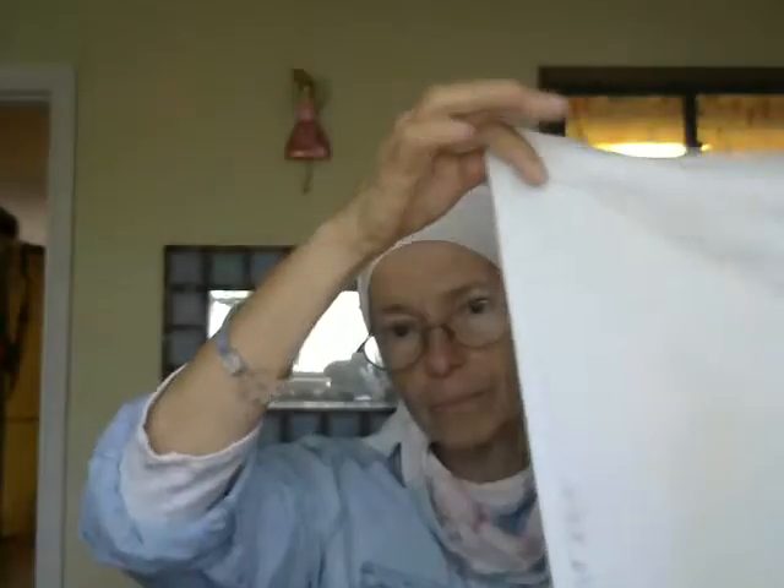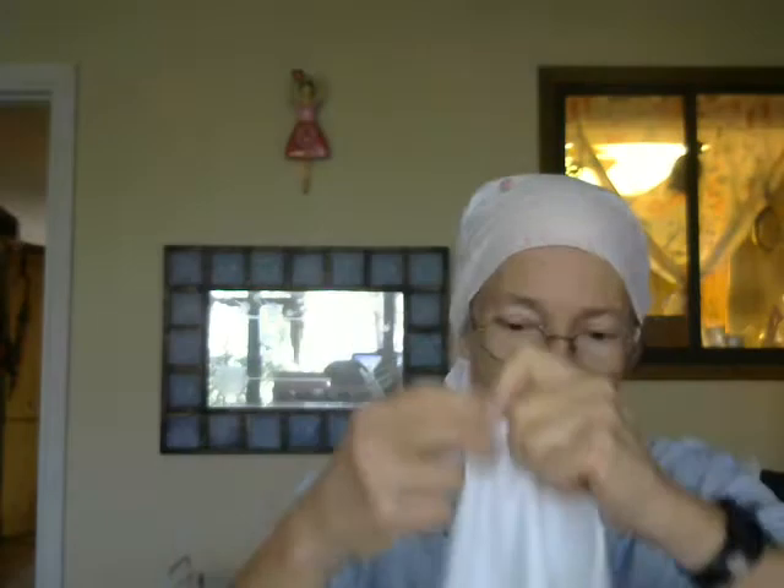I had made this one from a pant leg. You just open it up and put it around your head like this. This one is open on both sides — I usually hold it closed with a hair tie.